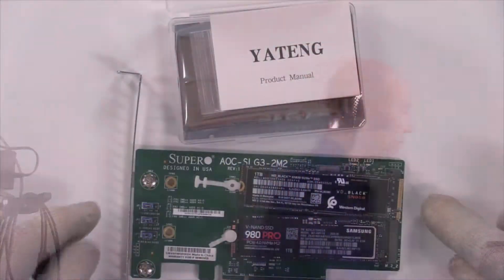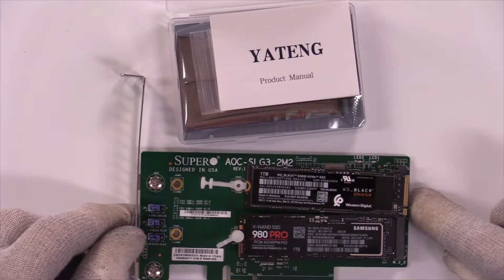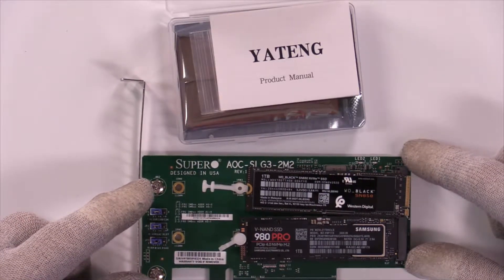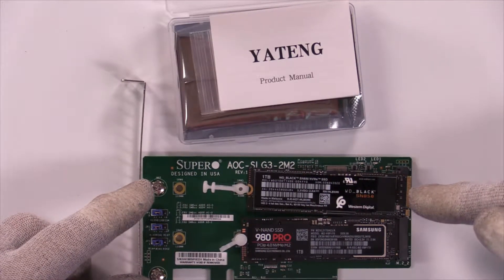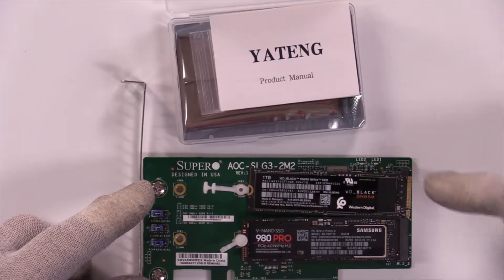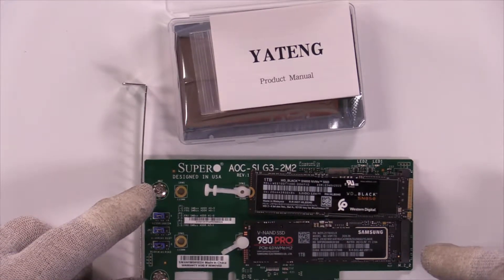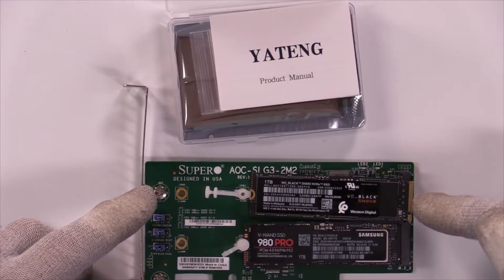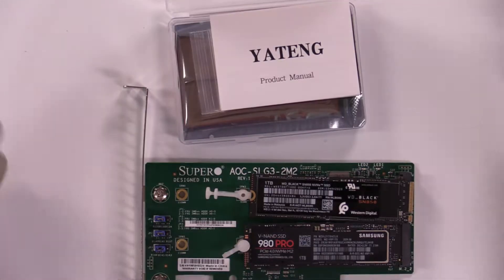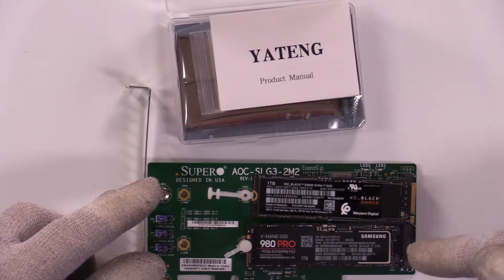To reiterate, the test system we're working with is the Supermicro card. This Supermicro dual M.2 NVMe PCI Express adapter is spec'd out at PCI Express 3. However, we're going to put PCI Express 4 drives on here — the primary being the WD Black SN850, and the secondary is the Samsung 980 Pro. We're only going to test the top drive, one at a time. It's easier to see, easier to test, and if we need more tests we can come back and test the other drive.